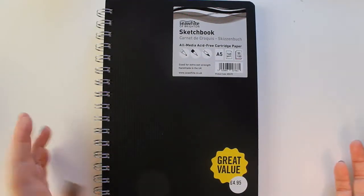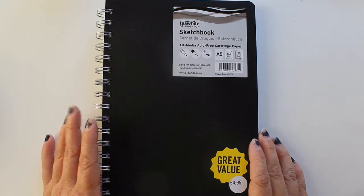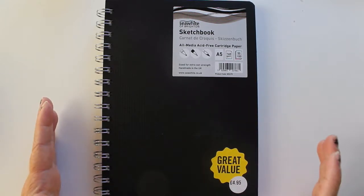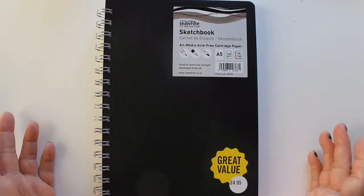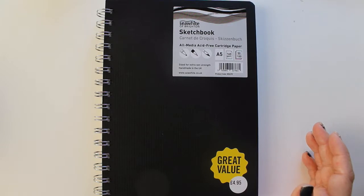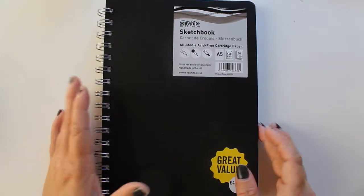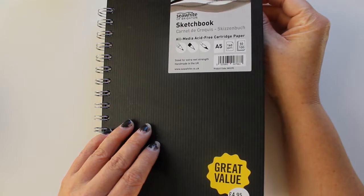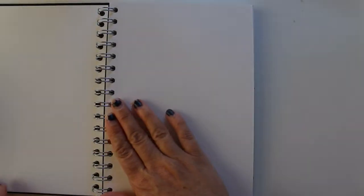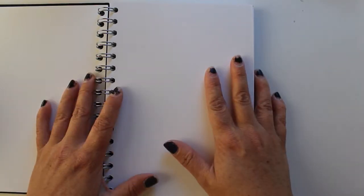I picked up a sketchbook — it's 160 gsm and has 50 sheets, so 100 pages, which should get me through the month. The other ones with heavier paper only had 25 sheets, and I wasn't sure how the supplies I picked up would bleed or not. Plus, last year I gave away a lot of my Inktober drawings, and if they had drawings on both sides it was hard for friends to choose. I picked up this paper — it's multimedia cartridge paper with a really smooth finish but somewhat thick, and it's spiral bound.